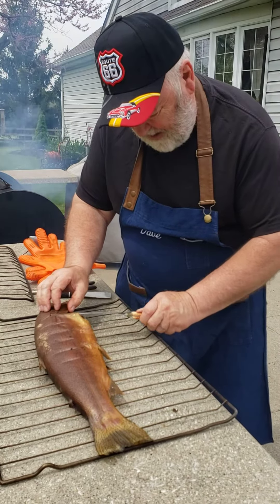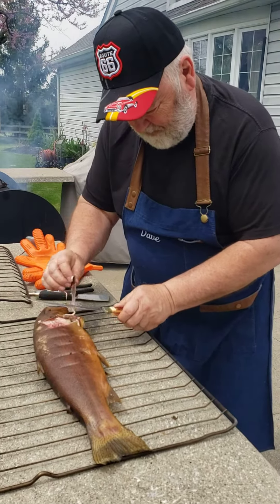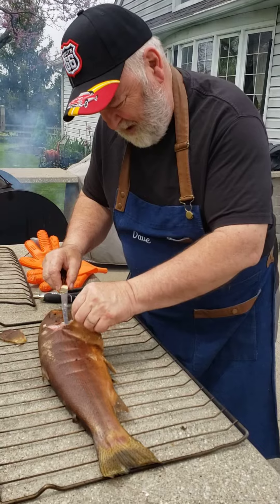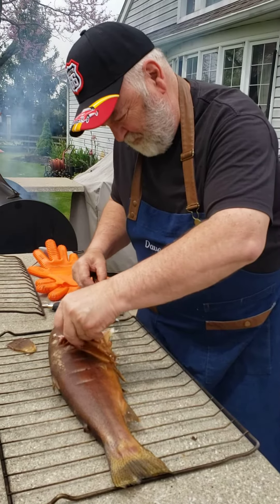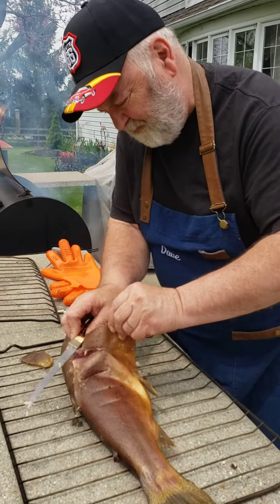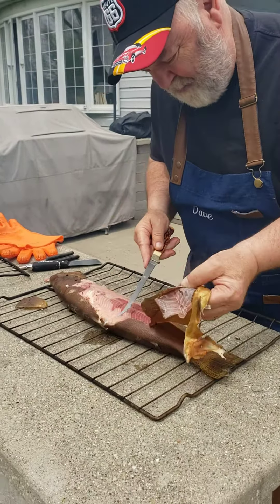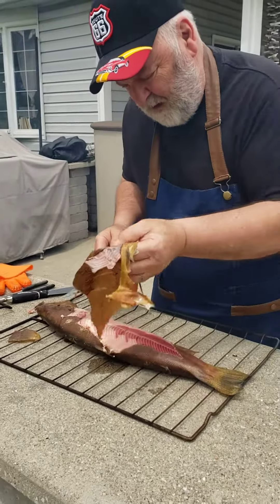Here it is. I'm just going to do one side right now. After I peel this skin off, I'm going to spice it up, and then in about an hour I'll flip it over and do the other side — put some spices, some butter, stuff like that on it.